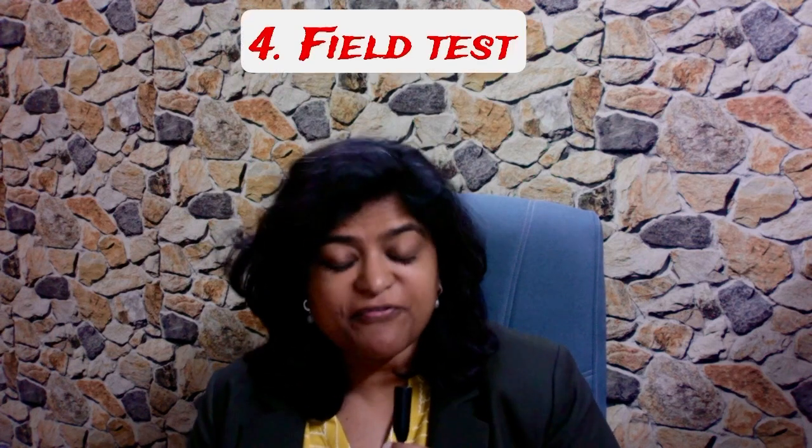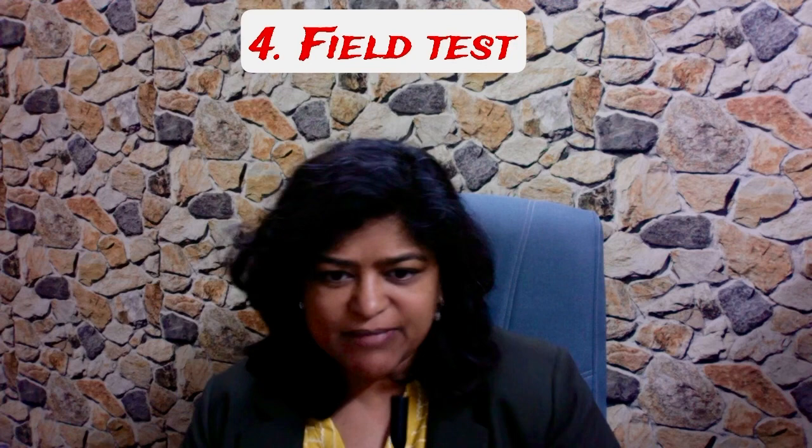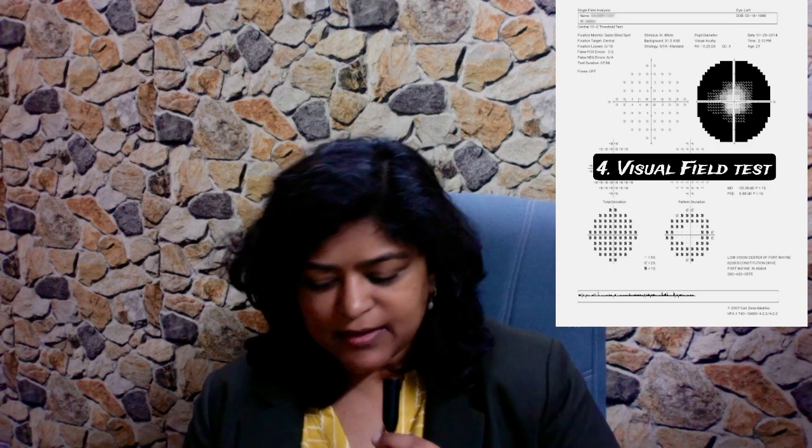And number four: a field test. This is extremely important because only if you have field damage do you actually have glaucoma. Fields are very important to assess progression of glaucoma — are you becoming worse in spite of treatment? That will be detected only on a field test.